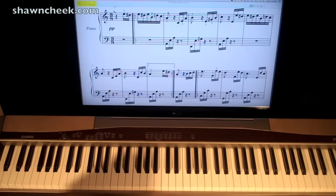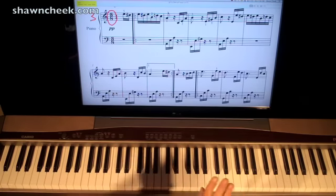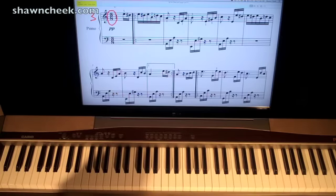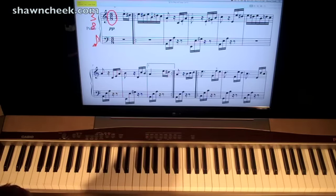We look up here and we see 3/8 time. Now what that means is there are 3 counts in a measure — 1, 2, 3, 1, 2, 3 — we're not counting to 4. Most of the time in most pieces of music it's a 4 for the top number, but it's a 3 here. The bottom number is an 8, and so that tells us the 8th note, which looks something like this with a flag, is going to get the beat.